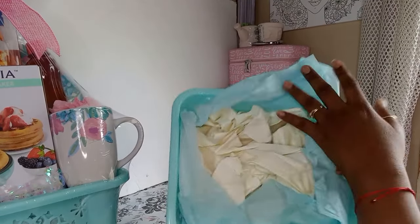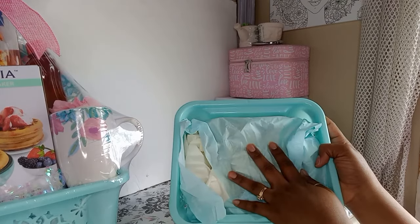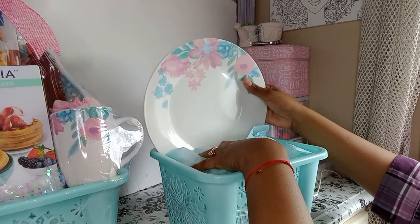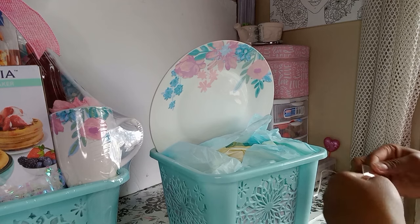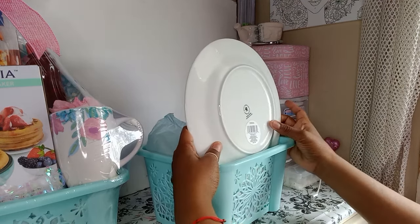Okay guys, so here we have our baskets already stuffed with paper, and then I lined it off with this gift tissue to try to match the basket. Then first we're going to put our plate — I got this from Dollar Tree, I'm sure you guys have seen them, they still have it at my Dollar Tree.